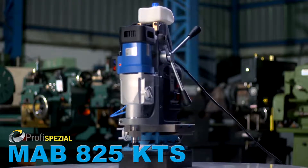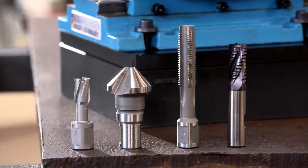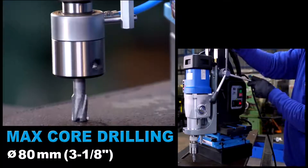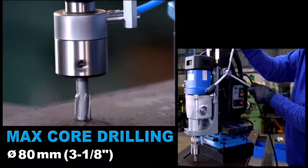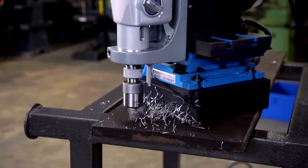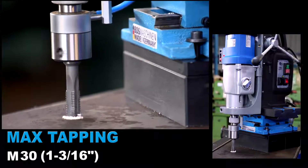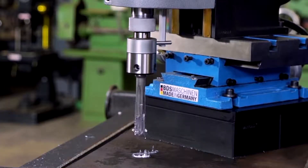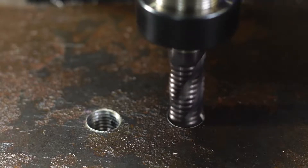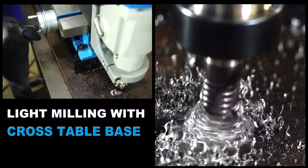The innovative MAB-825 KTS magnetic drilling and milling machine with cross table base. Ideal for drilling, countersink, tapping and light milling operations. 80mm diameter core drilling capacity. M30 tapping capacity. Light milling to create slotted holes or depressions is possible using the optionally available collet chuck.